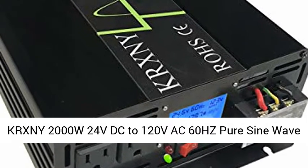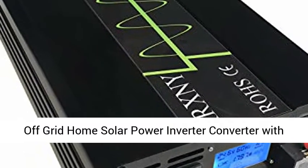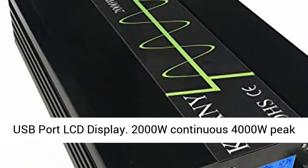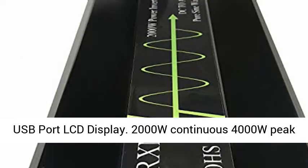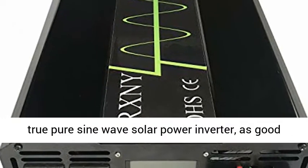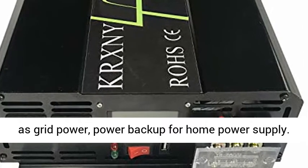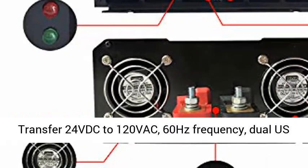KRXNY 2000W 24VDC to 120VAC 60Hz Pure Sine Wave Off-Grid Home Solar Power Inverter Converter with USB Port and LCD Display. 2000W continuous, 4000W peak, True Pure Sine Wave Solar Power Inverter — as good as grid power, power backup for home power supply.